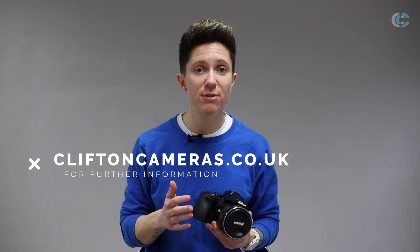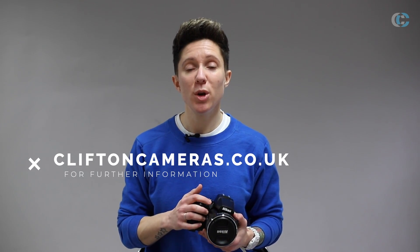Thanks for watching. If you've got any questions or queries on the camera, please feel free to pop them in the comments below, or head over to our website cliftoncameras.co.uk where you can contact us and read more about the P950. If you liked this video, please give it a thumbs up — it really does help — and make sure you hit the subscribe button and the little bell to get notified whenever we put a new video out. Thank you again and we'll see you in the next video.